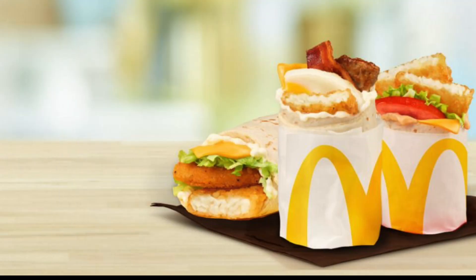Let me know if you guys have the McWraps at McDonald's in your area, whether you're in Canada or the US. Let me know which ones you've tried. I may try the other two, so stay tuned for that. Let me know what you think, and don't forget to like, share, subscribe, and hit that bell. Bye everybody!